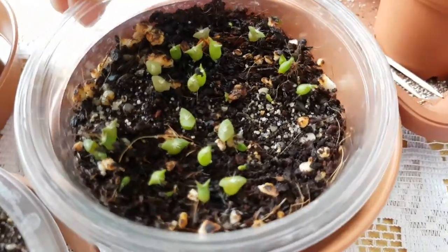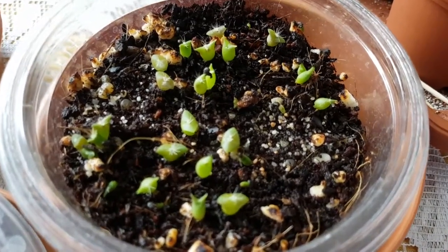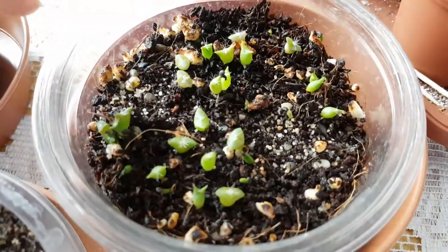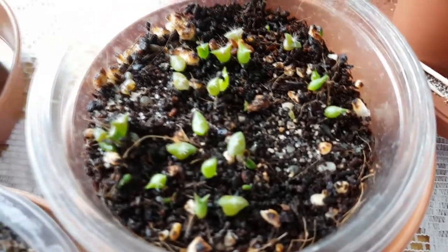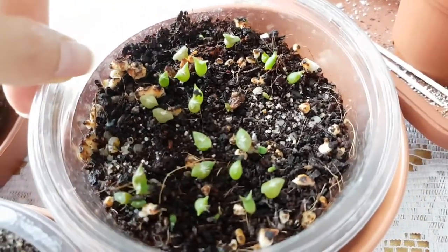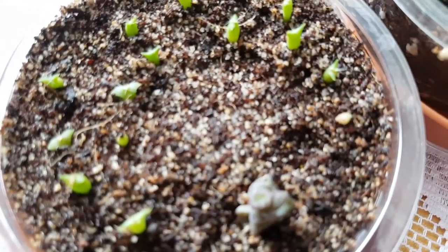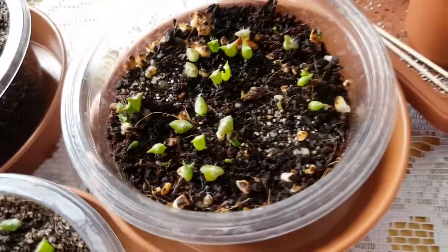These are about three weeks old now. This mixture is not that great because there is some perlite in it and those pieces are too big, but I had this mixture ready. I like the coconut coir and sand mixture a lot better — it's way better.